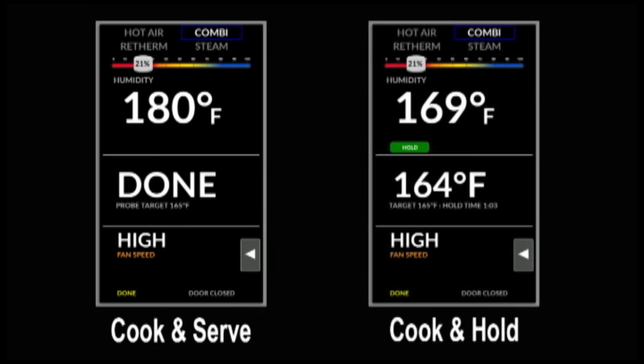If you're doing a cook and hold, once your internal temperature is met, the timer will start timing up to show you how long you've been holding.